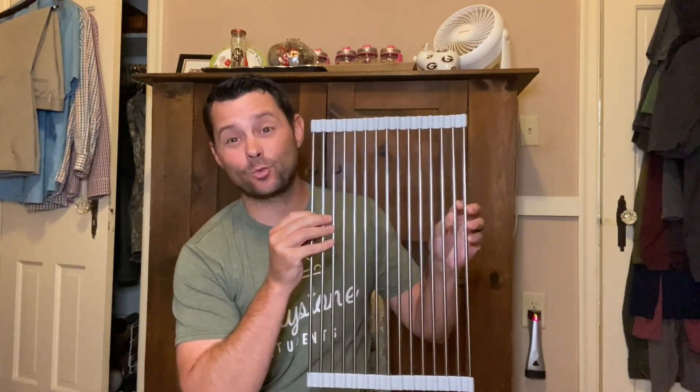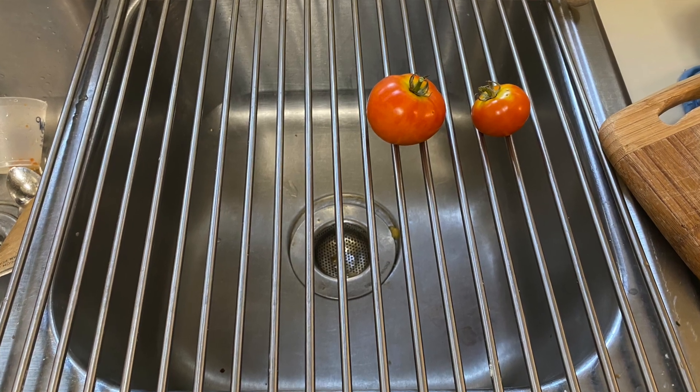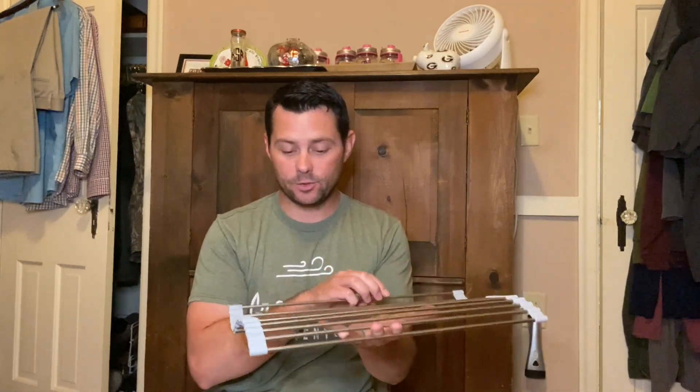Hey guys, in today's video I want to review this dish rack. This thing is great. You can put this on your kitchen sink so that way you can have your dishes dry, or if you want to store something else up there to make a little bit of extra counter space.